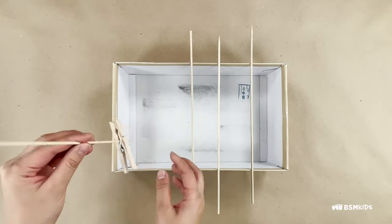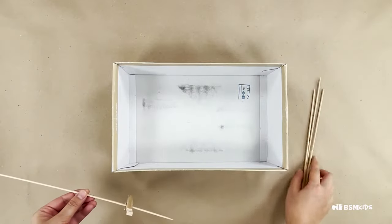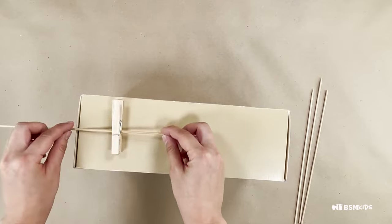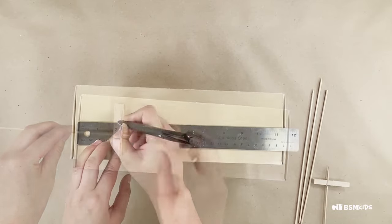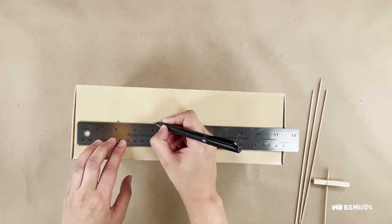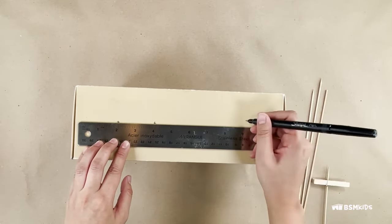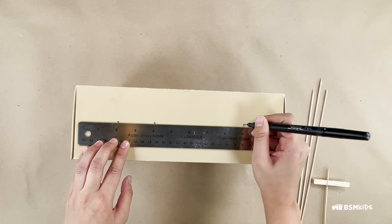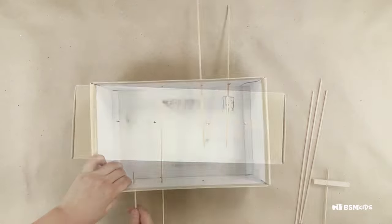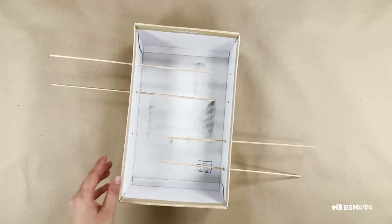Open a clothespin and place it on the dowel. Measure the distance from the bottom of the clothespin to the dowel, making sure there is some room for the clothespin to spin and rotate. Using that measurement and the spacing from before, draw an X on the box where the dowel will go. Use the same measurement on the other side. With scissors or a pen, poke a hole where the X's are and put the dowels through.